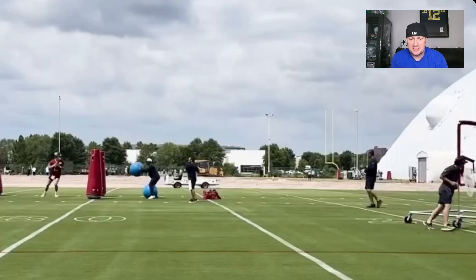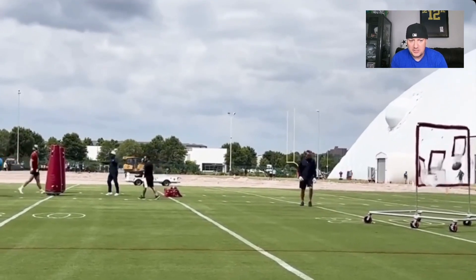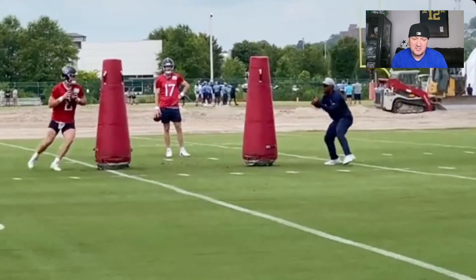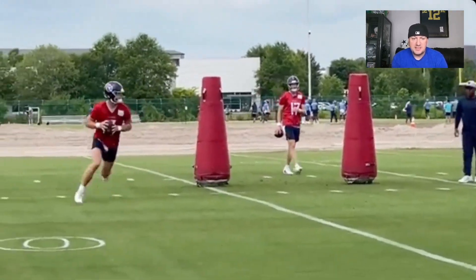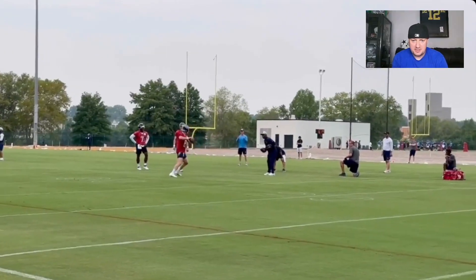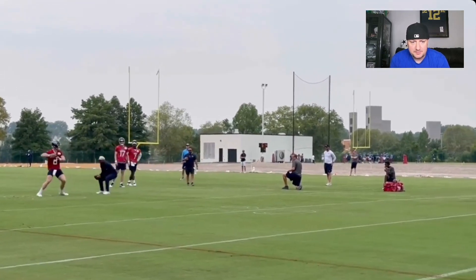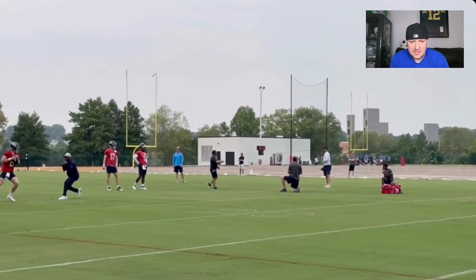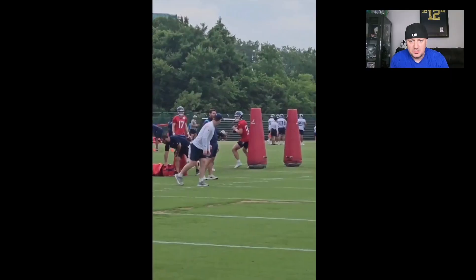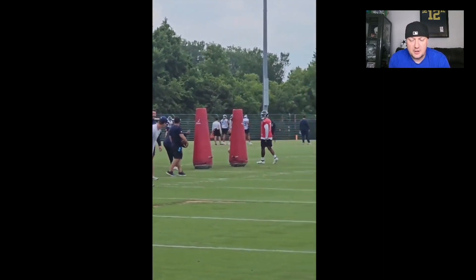Each team's different too — they do it differently. Some quarterbacks are going through gauntlets, other guys are doing stuff like this, other guys are just lined up with wide receivers running routes and hitting them. Here it's just drills they're doing, working with the quarterbacks. You can see a little Tannehill, see Malik Willis, and of course Will Levis slinging the rock.